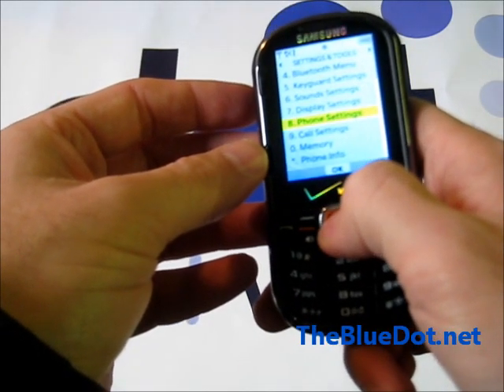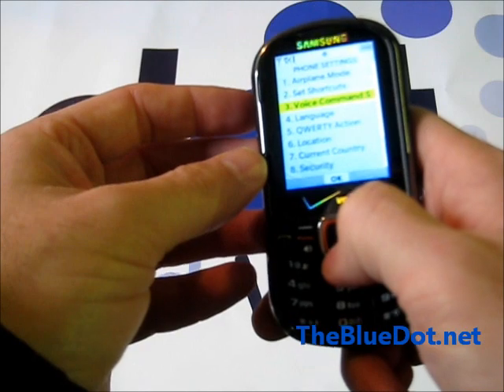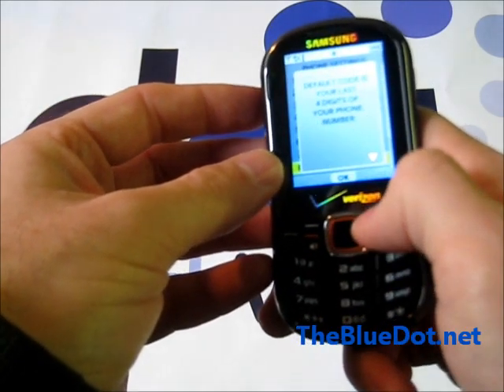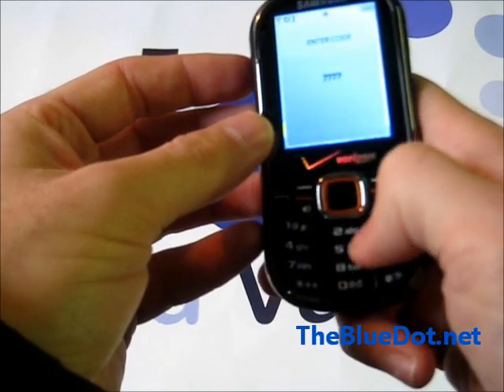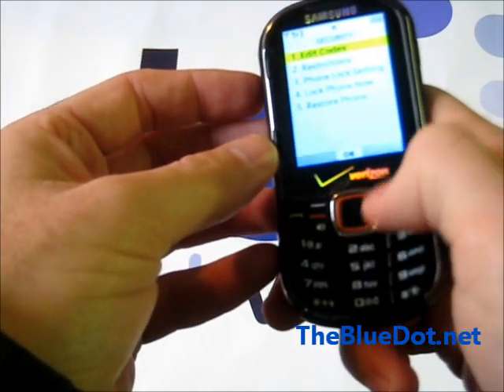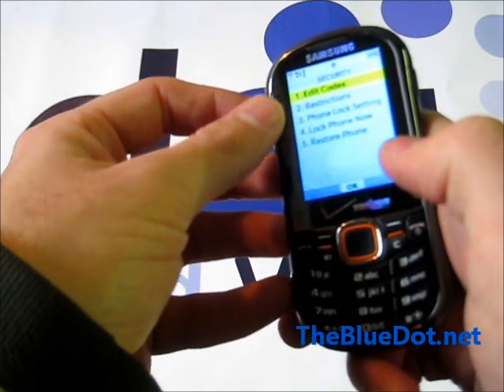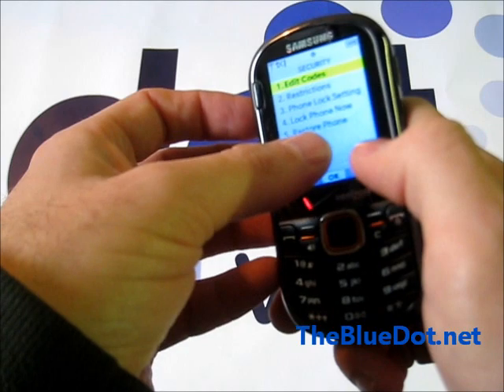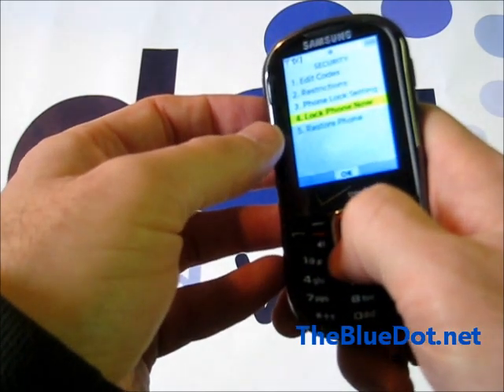Then you want to go to phone settings, and go all the way down to security. Put in your code — 2791. Now you have all these different options with security, but the one that we want is right down here at restore phone, and that's going to be the factory reset.